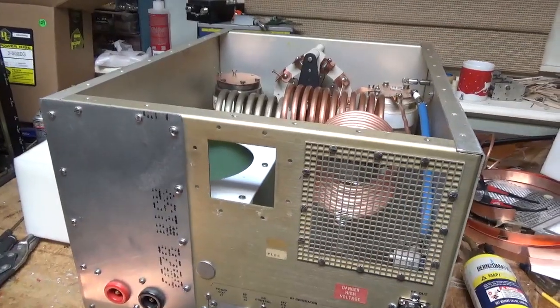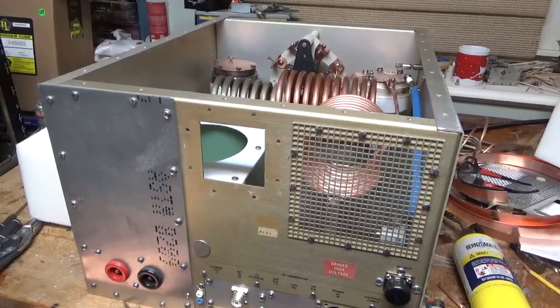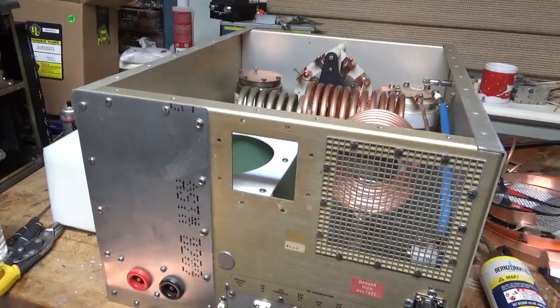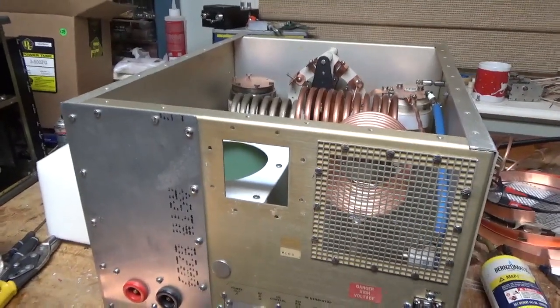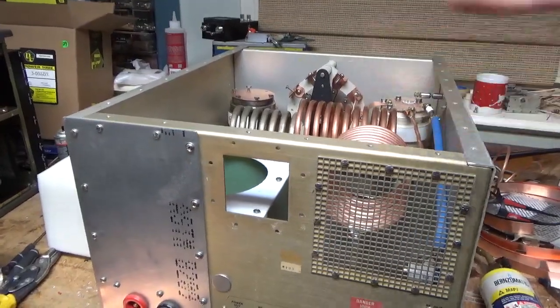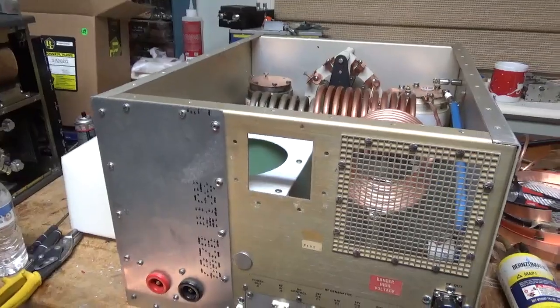So this thing, if I wanted to, I can contest with it, I can do Morse code, whatever. I am on 75 meters. It's a simple triode. There's big, and then this really isn't huge. I know people that have stuff way bigger than this.